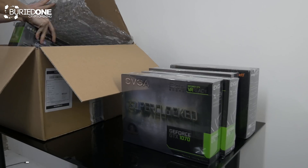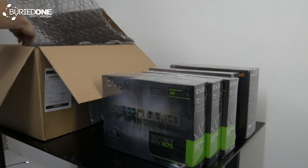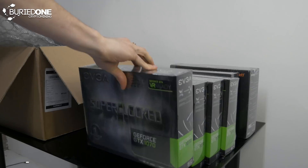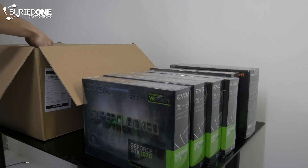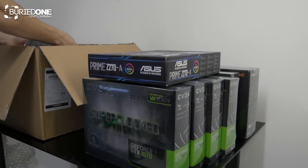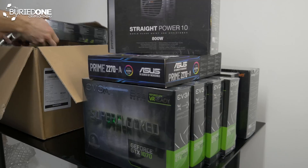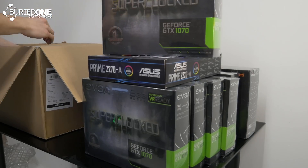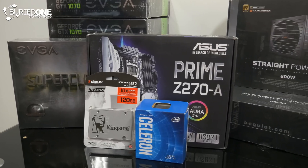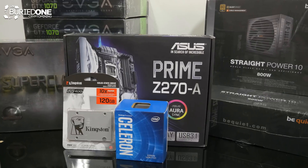This mining rig is capable of upgrading to an 8 GPU mining rig. We use an 8 GPU frame and a motherboard where we can actually put 8 GPUs on. Why would you give yourself this option? Well, in the future when you upgrade your mining rig, this is going to be way more cost efficient than having another mining rig, because the more GPUs you put on a single motherboard or mining frame, the cheaper it's going to be to get your return on investment.